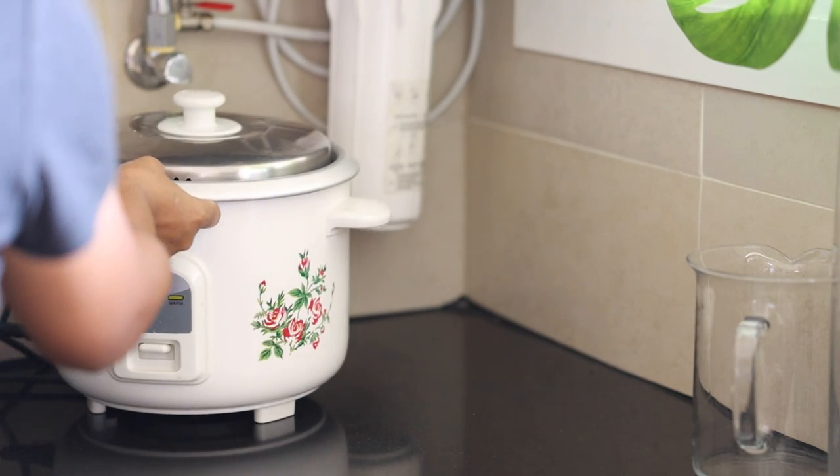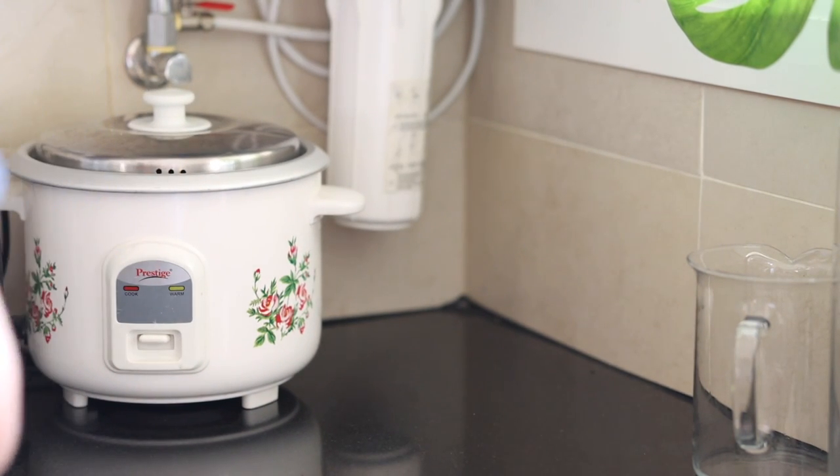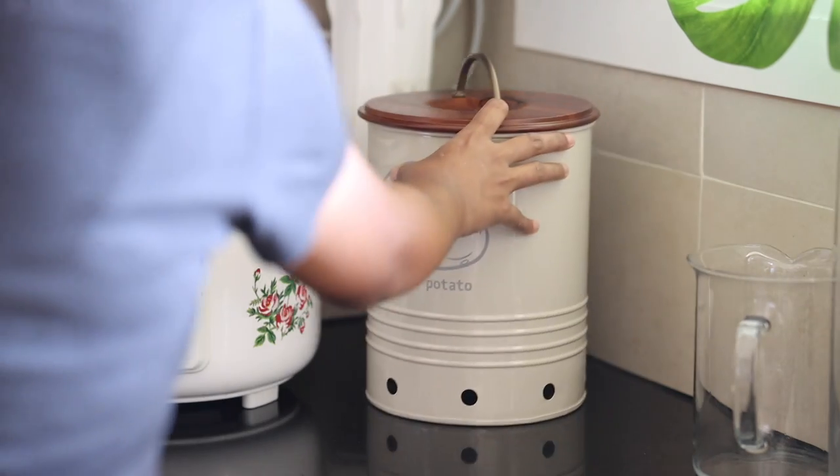I am going to create some space on the right side corner of my kitchen countertop where the rice cooker stays.